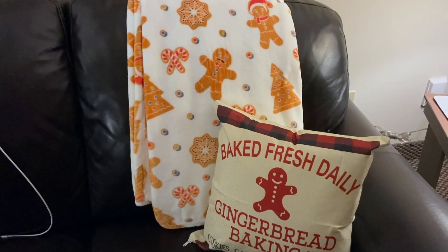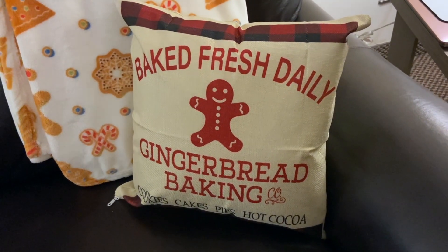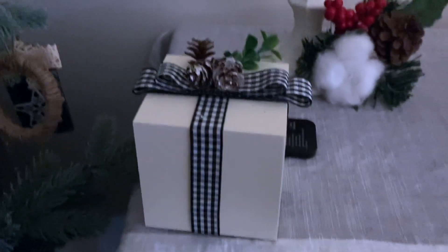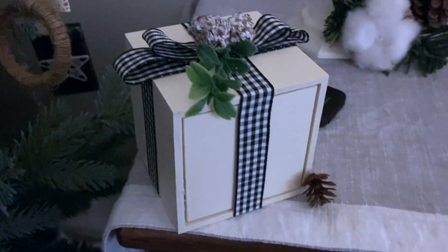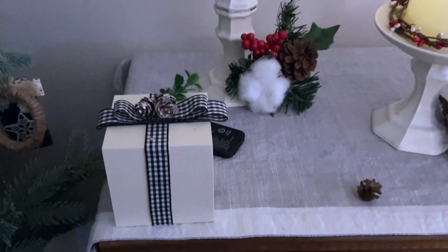Moving on to the couch — the blanket is from Red Apple, the pillow cover is Dollar Tree, and the insert is actually M's. On the console table, the boxes I actually made using Dollar Tree items. It's just the little wood shadow boxes — I inserted them backwards, put a bow and some vase filler on top, and it looks like a cute little present.